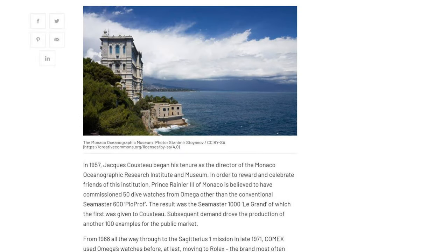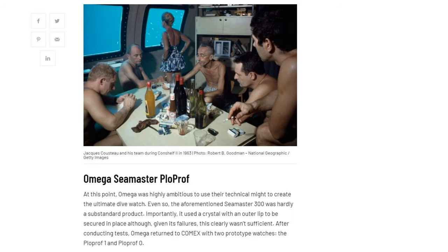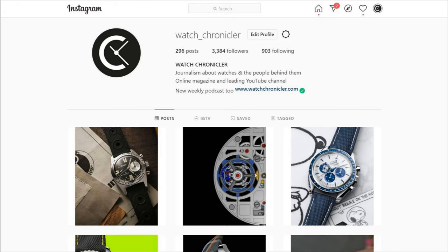First though, if you're enjoying this video, please remember to like, subscribe and hit the bell icon. Also, if you want access to our podcasts, reviews and other articles, head over to watchchronicler.com. To always be aware of watches you deserve to know about, follow us on Instagram for photos and of course important announcements.